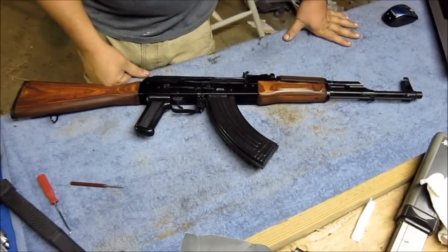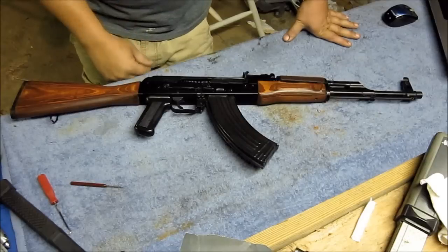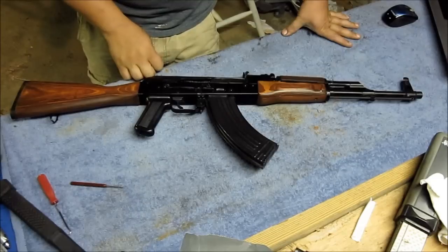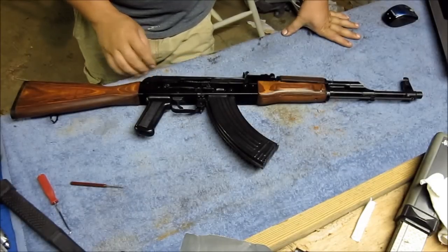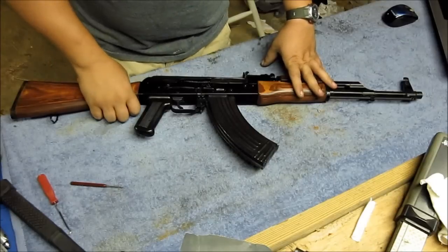Hello YouTubers, Daniel here for the Smoky Mountain Gun Show, and this is episode two of my ongoing series, The Amateur Armorer. On this episode, I'm going to be showing you guys how to fix hammer snag in your AK variant.